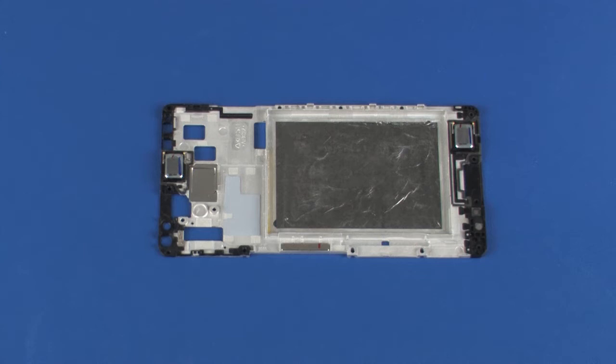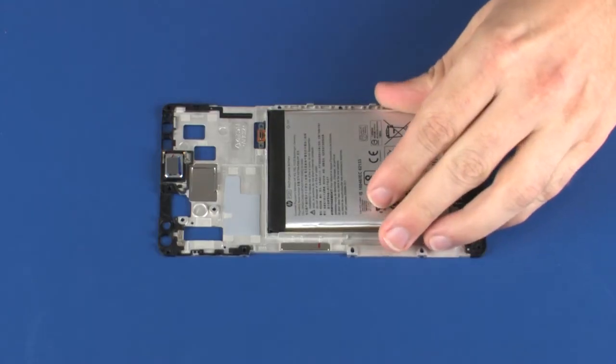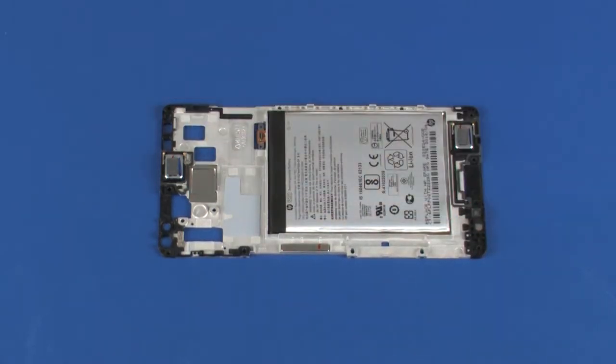If installing a new battery onto a new chassis, perform the following steps. Remove the covering from the adhesive on the new chassis. Toe the new battery cable into the cutout in the new chassis. Place the new battery into the cradle on the new chassis. Carefully apply pressure to the new battery to adhere it to the new chassis.